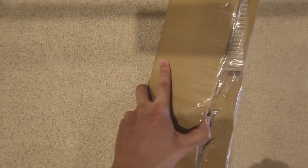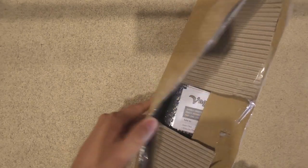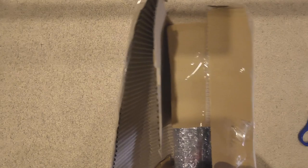So the store I got this from is called Vagabond. They're a New Zealand brand and yeah, they did deliver this really quickly, so I was quite happy with that.